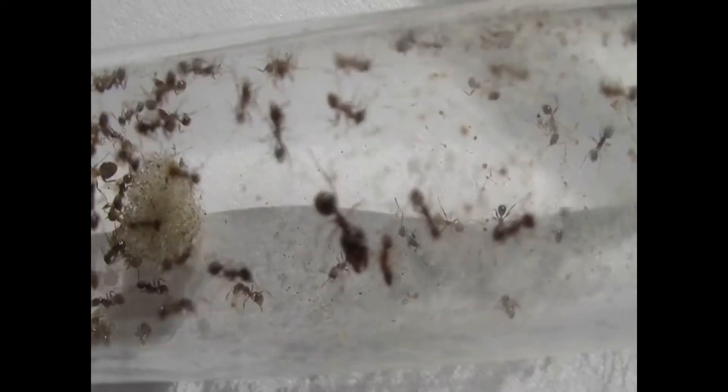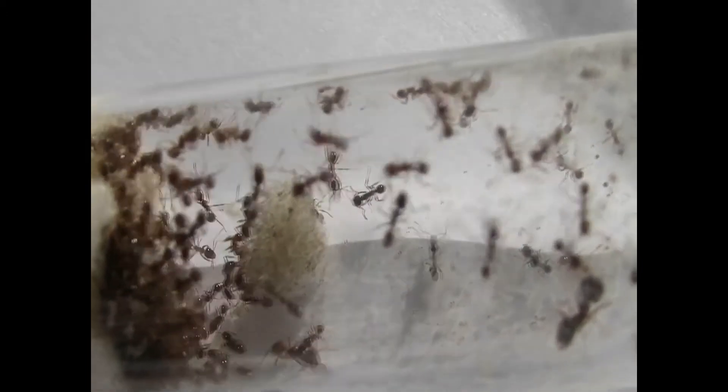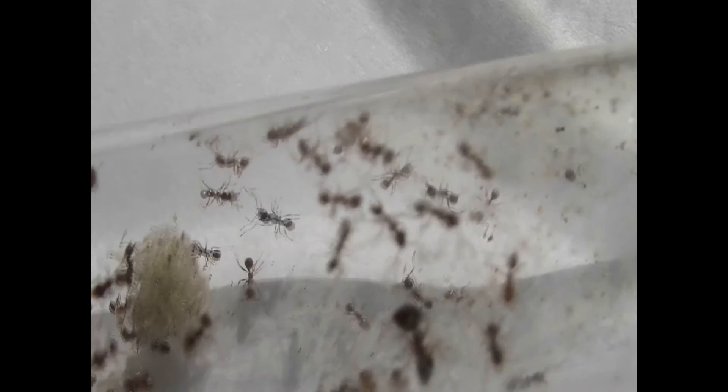Colony roughly, I would say somewhere between 75 to 100. The fun part is going to be getting them into their new home.